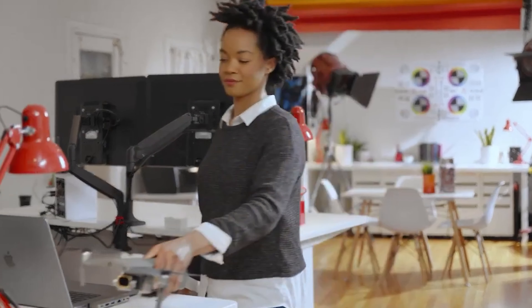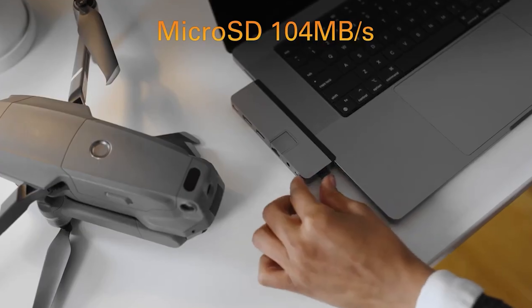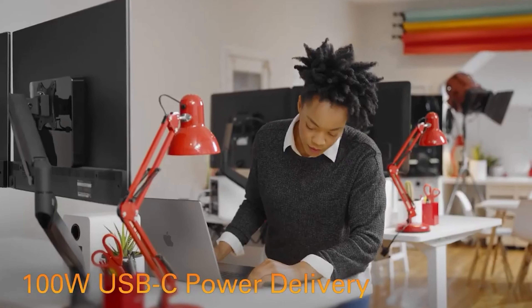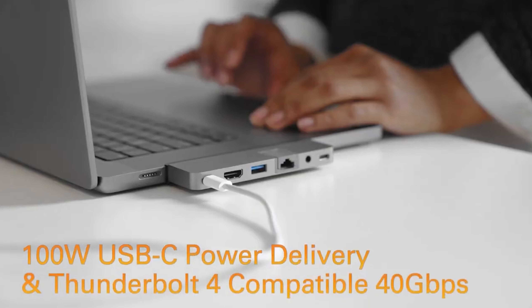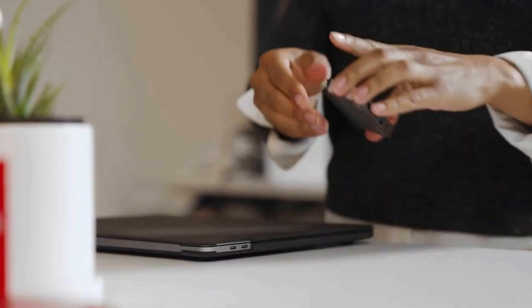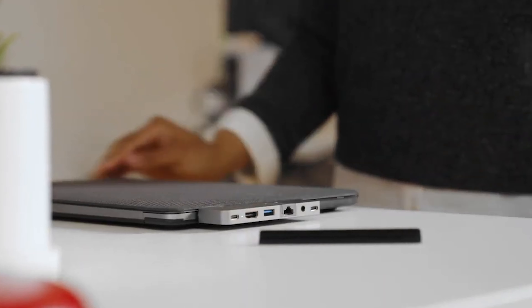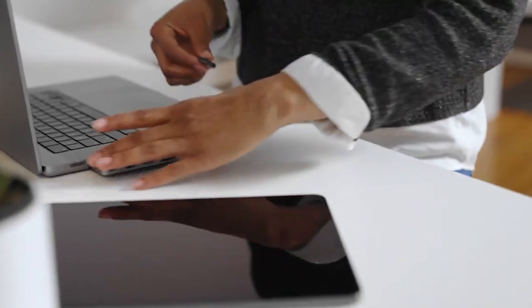Other ports include USB-C 10Gbps 60W PD. Only HyperDrive has two USB-C ports with power delivery, microSD/SD, and 2x USB. The easily removable magnetic grip secures HyperDrive Duo onto MacBook Pro/Air for better connection under any situation. Remove the magnetic grip to connect HyperDrive Duo to MacBook Pro/Air with cases. The included USB-C extension cable allows the HyperDrive Duo to work with any single-port USB-C device.